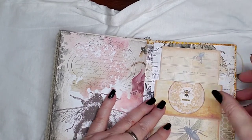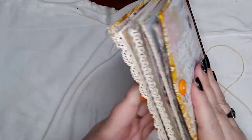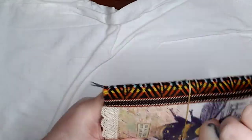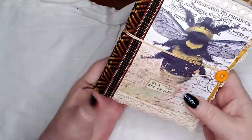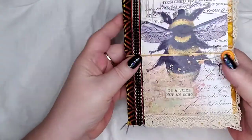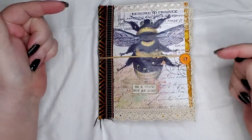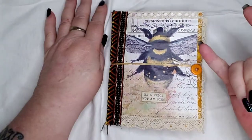That is the back of the book. The whole thing I covered in Mod Podge to give it a little more stability so it doesn't wear out so fast. This is beeswax-covered twine — and there you have it, my bee journal! This is going to go up in my Etsy shop. If you want it, you can go there — I'll leave a link in the description box below. Until my next video, I sure love you bunches, bye!